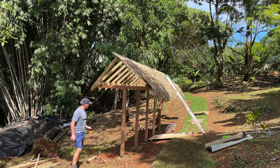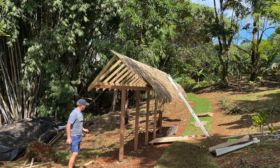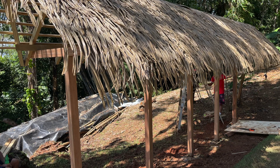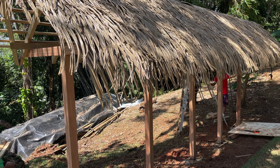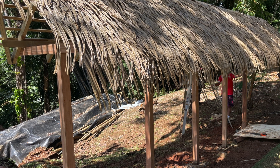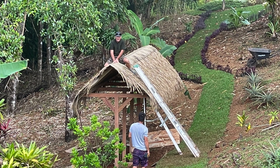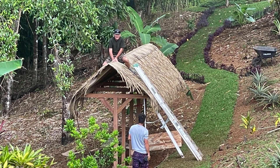We started to then thatch the roof. We decided to use an artificial thatch which is not terribly heavy, so there's no huge weight on the roof. It also obviously will not rot and hopefully not too many things will make a home in there.